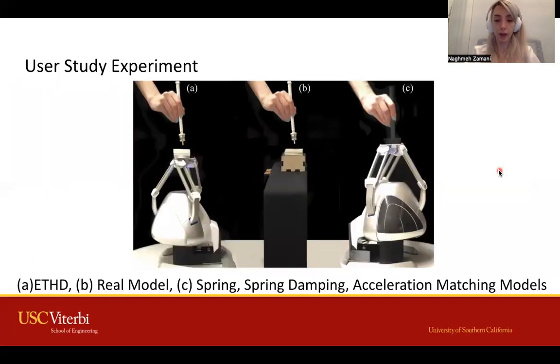We used two haptic devices. The right device with the attached stylus was used for traditional methods, and the left device with the detached stylus was used for ETHG. Participants compared the sensation of tapping on the comparison stimulus to tapping with these haptic devices. They compared the sensations on realism, hardness, and compressibility.